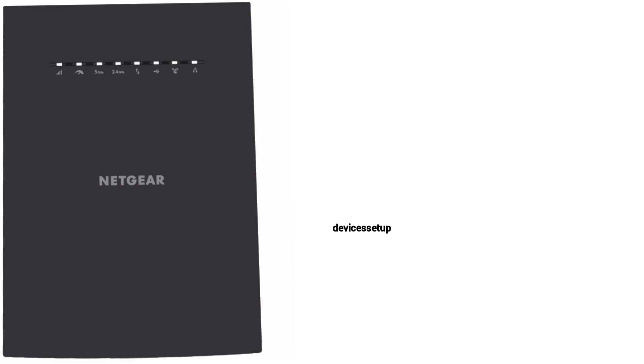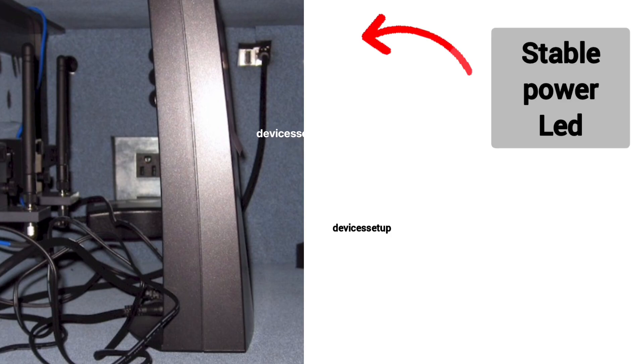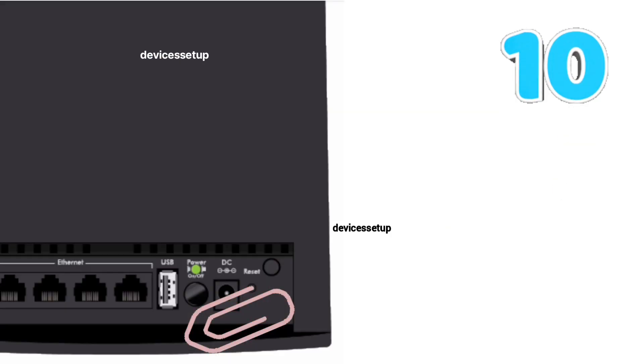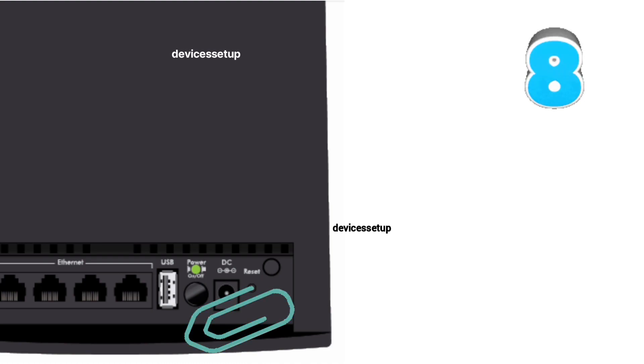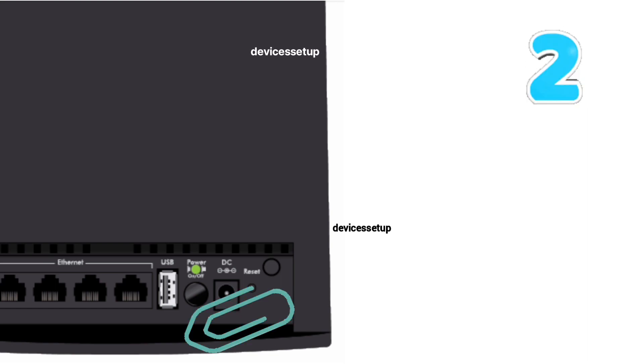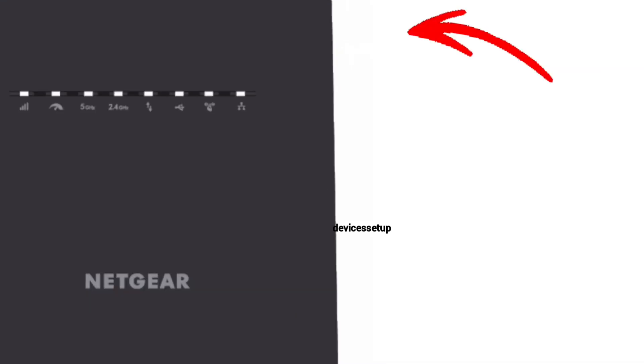In order to reset the Netgear EX8000 extender, first make sure your extender is plugged into the wall and the power LED is stable. Now grab a paper clip or anything pointed and put it inside the reset hole for around 10 seconds while the extender is still plugged in. After 10 seconds, take the pin out and wait another 2 minutes until the power LED gets stable again.